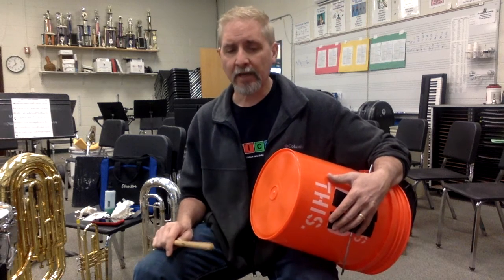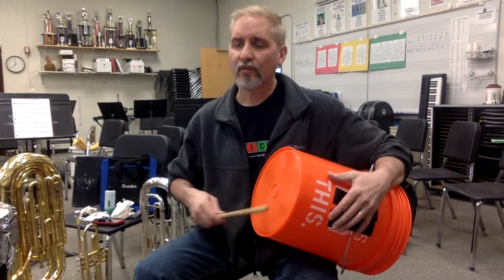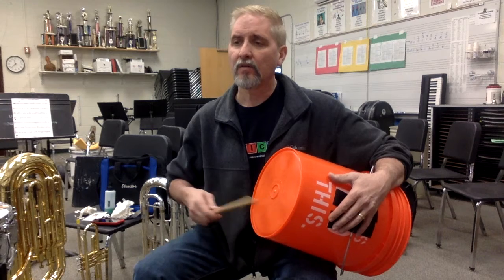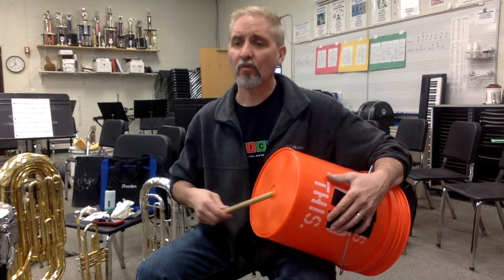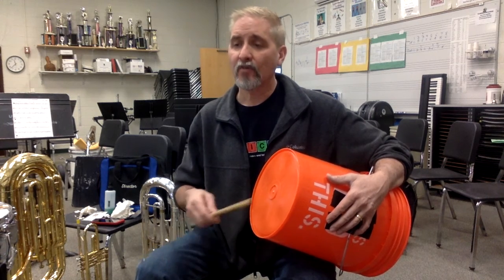Let's try that one more time, starting at measure nine. Ready? And two. Measure nine, and two, and ready, and go. And two, and three, four. One, and two, and three, four. One, and two, and three, and four. One, and two, and three, and four. Three, and four.